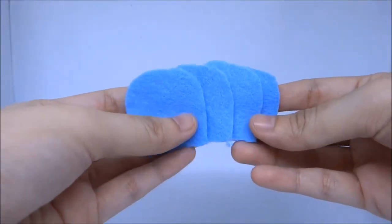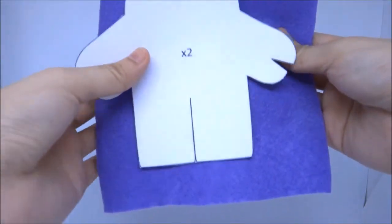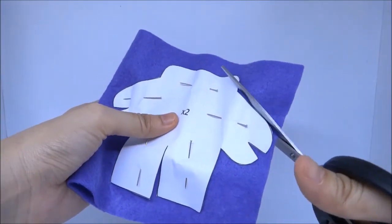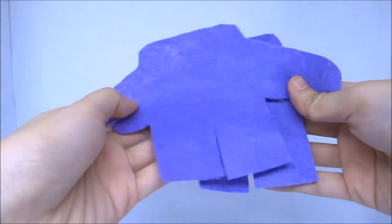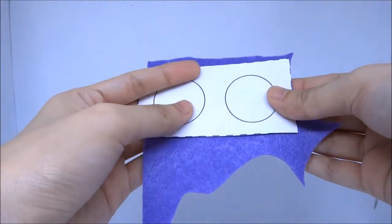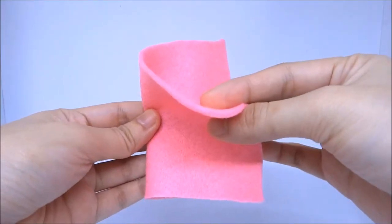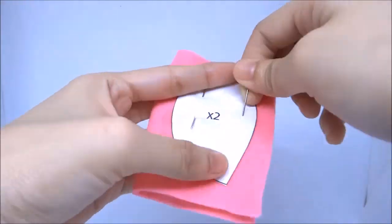You should now have four ear-shaped pieces. Fold the purple felt in half to make two pieces, place the body template on top of it and pin. Cut it out. Place the circles template on top of a piece of leftover purple felt, pin and cut. Fold the pink felt in half, place the snout template on top of it, pin and cut.